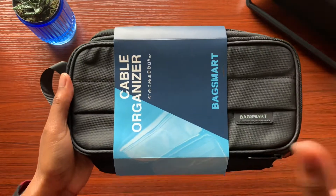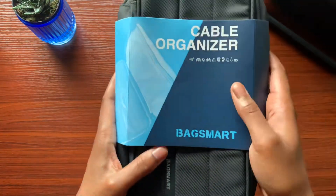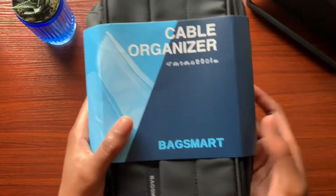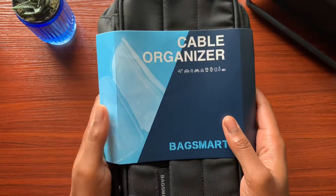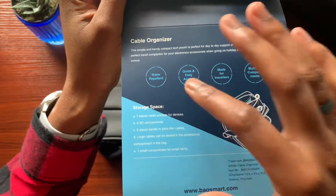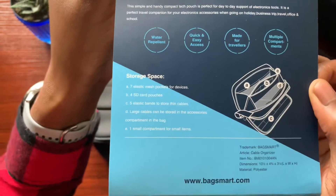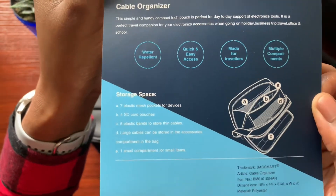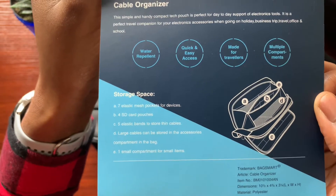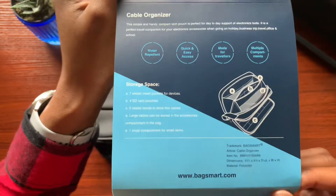As usual let's check out the outside of the bag and work our way towards the inside. On the outside we get a piece of cardboard wrapping around the bag that says 'cable organizer' and has all the various things you would do when traveling with this electronic bag organizer. A few features: it is water repellent, quick and easy to access, made for travelers, and has multiple compartments — seven elastic mesh pockets, four SD card pouches, five elastic bands for thin cables, and one small compartment for small items.